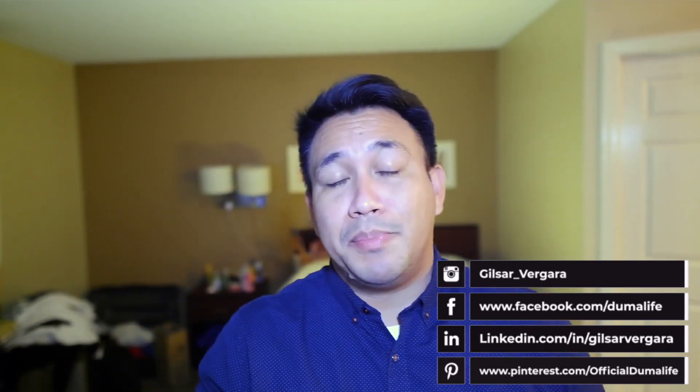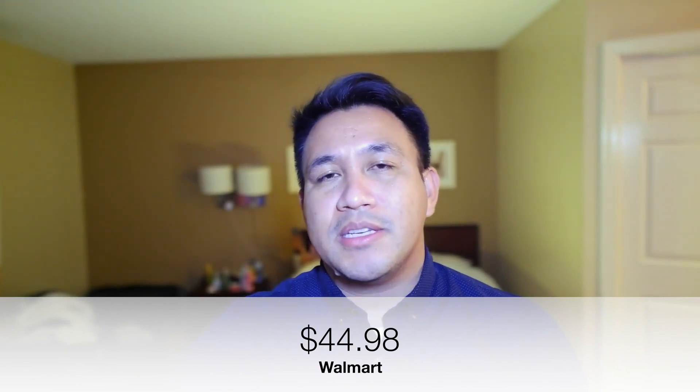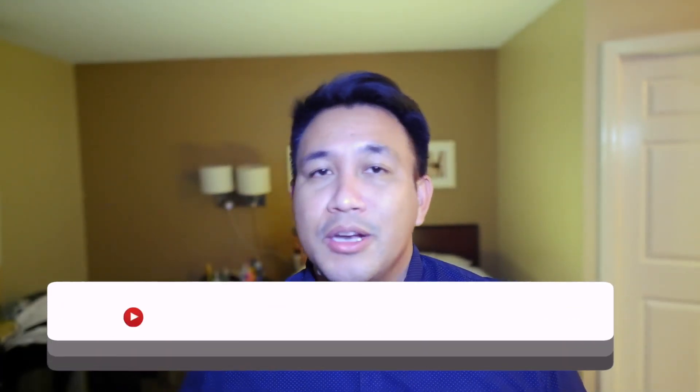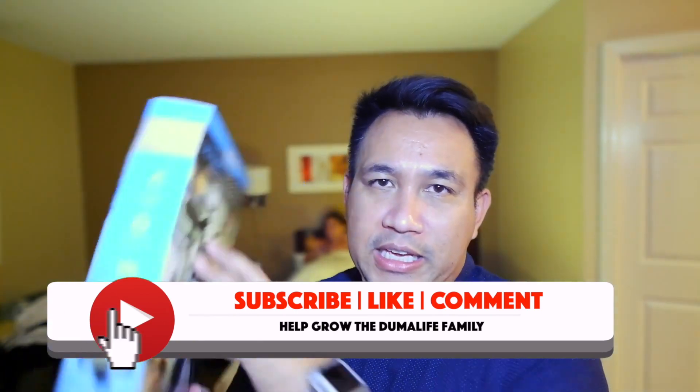The reason I picked this up was for a comparison to the ON smartphone vlogging kit. This one is a bit more expensive compared to that one — I'll put the price somewhere on screen. I wanted to do a quick comparison as to quality, build, and all those things with this particular vlogging kit.